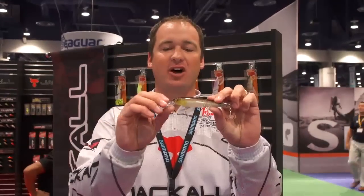Hey guys, Cody Meyer here at the 2013 ICAST show in the Jackal booth, one of the hottest booths of the year with TackleWarehouse.com.